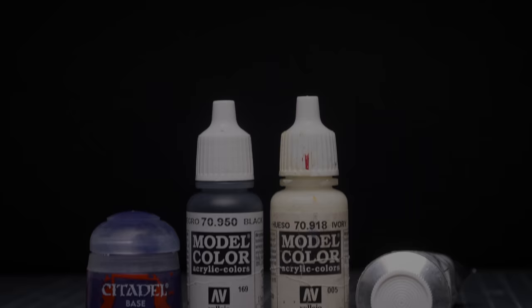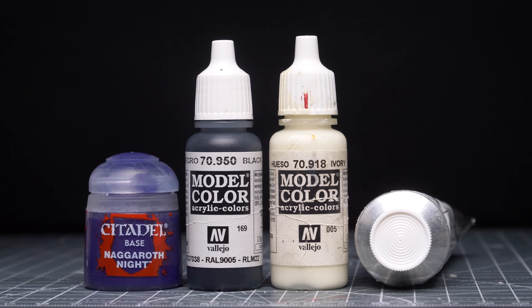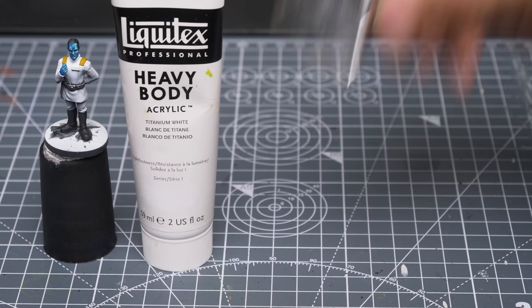Next I'm going to paint the white uniform. For that, I'm going to mainly use Vallejo's Ivory, mixed with some black and a little Nagaroth Knight for the shadows, and brightened with some Schmincke's Titanium White for the brightest highlights.